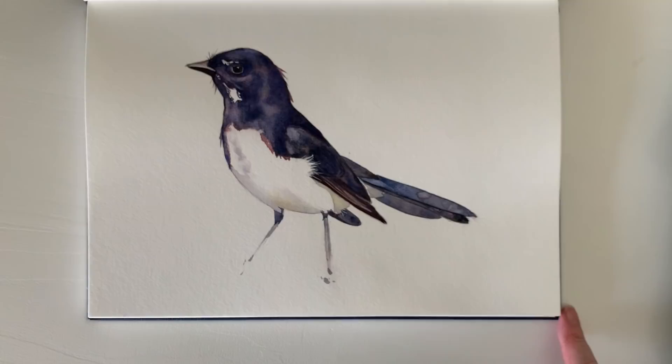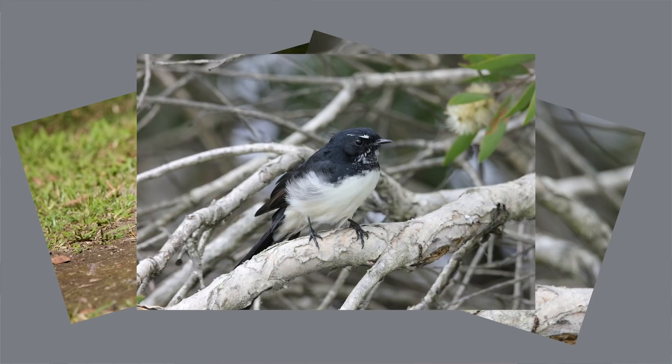This little bird is one of Australia's most well-known fantails — we call it a willy-wagtail. They're active little birds that flit around the garden fanning out their tails as they hunt for insects. They're only about 20 centimeters long but they've got loads of personality. I've painted them before but I just wanted to do a quick study to demonstrate how I mix black using three colors.